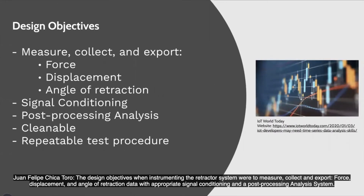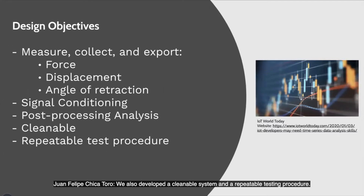The design objectives when instrumenting the retractor system were to measure, collect, and export force, displacement, and angle of retraction data with appropriate signal conditioning and a post-processing analysis system. We also developed a cleanable system and a repeatable testing procedure.